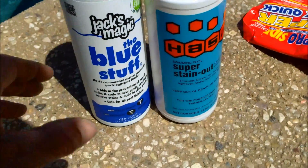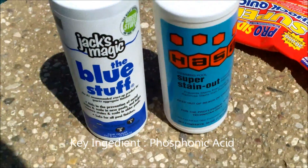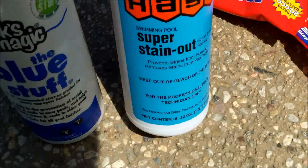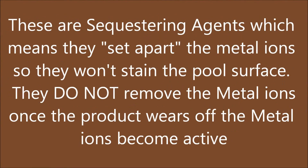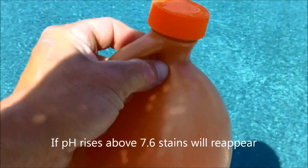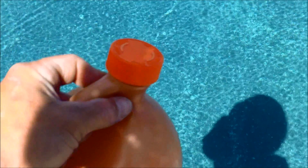Here are some of the metal sequestering agents that I use. I pretty much exclusively use the Haasa Superstain Out — it's got a patented formula with three different acids, including one that draws out metal ions, and it also removes organic staining in the pool. So if you're confused whether the stain is metal or organic, the Superstain Out will remove the organic stain. Jack Magic — the blue stuff — is really good also for metal removal, and they also make a pink version for copper. You also want to make sure you add the right amount of acid to keep your pH low. They work best when the pH is at 7.2 to 7.6; when pH is really high the sequestering agent doesn't work as well.